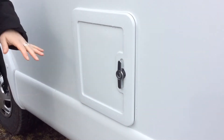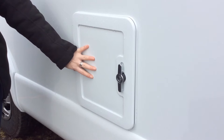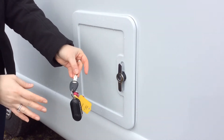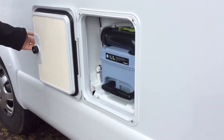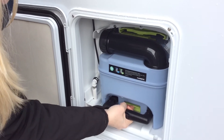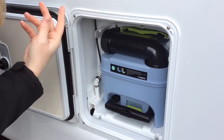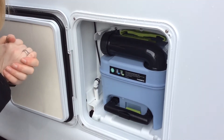Once you've had the argument as to whose job it is to empty the toilet, you'll find the emptying hatch at the back of the passenger side of the vehicle. You will need your small key for the lock. Inside you will see the toilet cassette — just lift up the green latch and pull the cassette towards you. It's really important at this point that you make sure your toilet hatch inside is closed, and I'll explain a little bit more about that later.